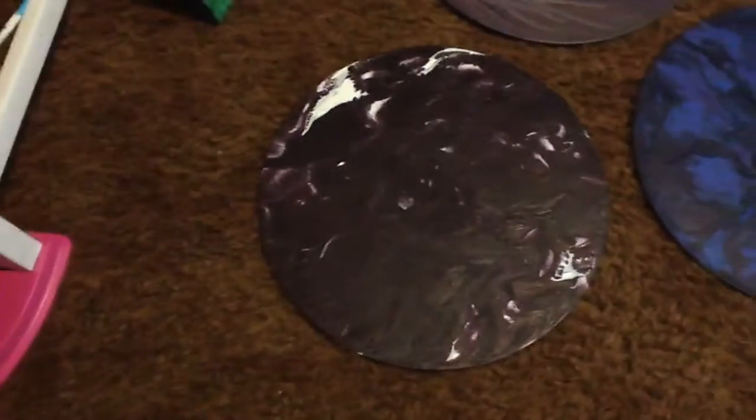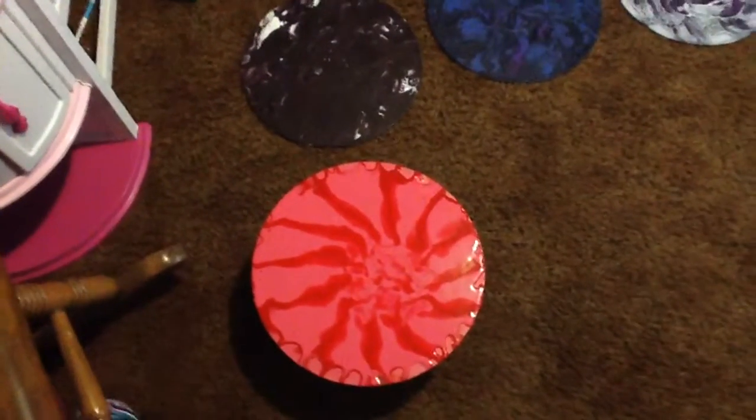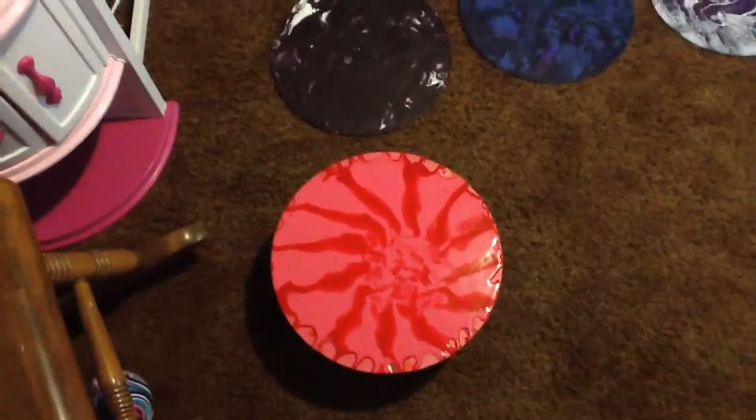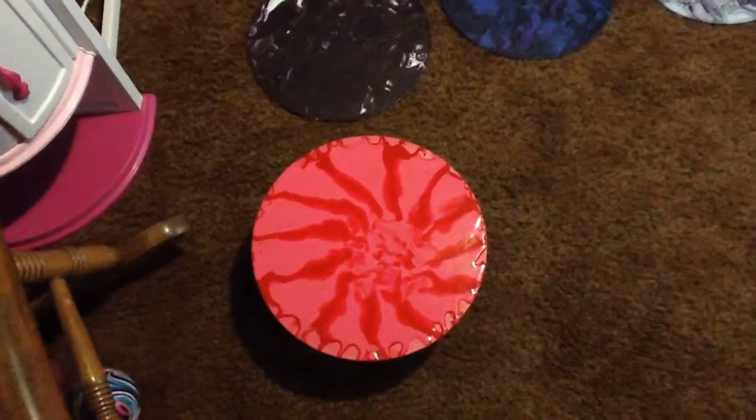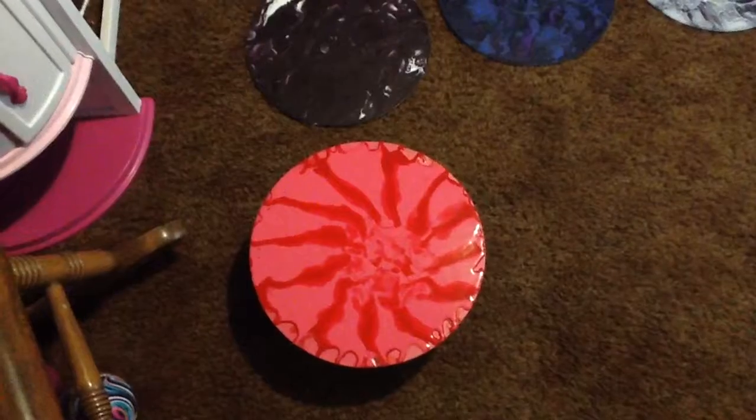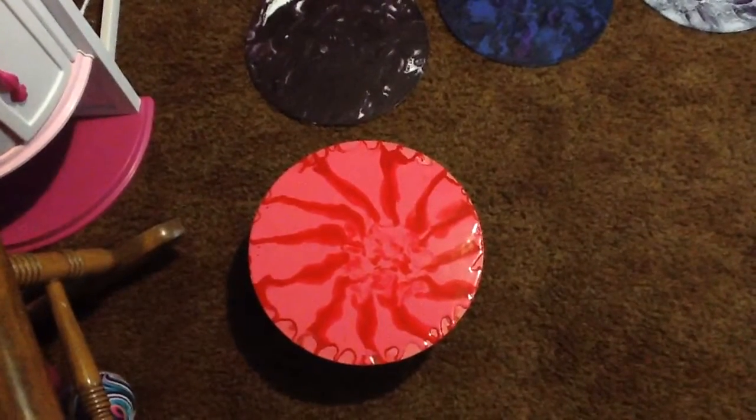This one looked really cool until it started drying — I don't know what happened. That one's got some really cool lines in it. And then this one here — I showed you guys the other day and it had a light orange flower in the middle. I just did not like it, so as you can see it's shiny, it's still drying. I put some more red and some more pink through a toy strainer and then spun it.